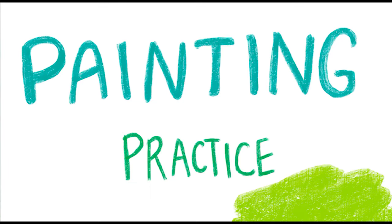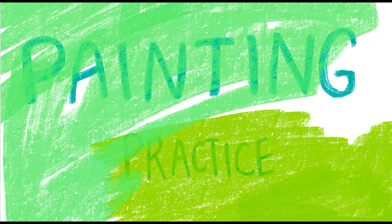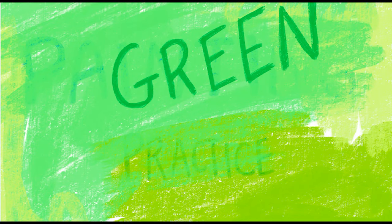As we start to think about painting our cactus, let's practice making the color green. First, let's look at some art.